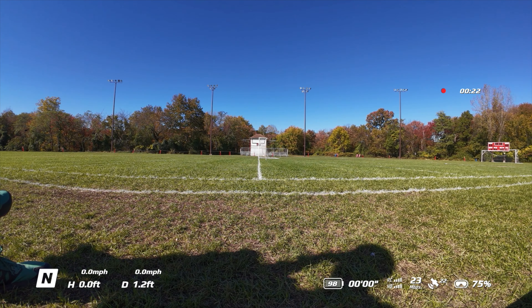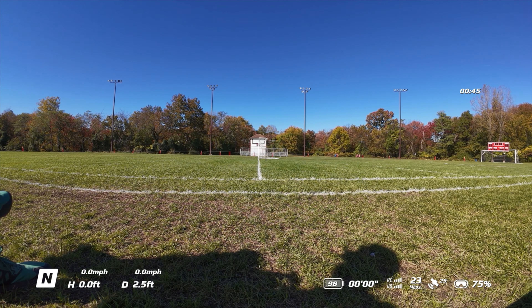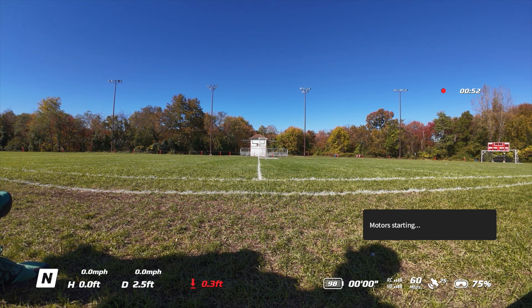Okay so we're in normal mode. We have 98% battery on the drone, 23 megabytes per second which should give us good video. We'll probably jump to 50 or 60 when we take off, and we have 25 satellites and 75% left in the goggles. Alright, three, two, one — we're gonna take off in normal mode and we're gonna try this.